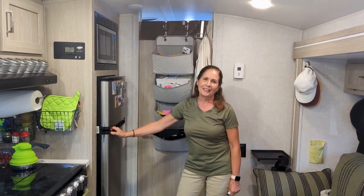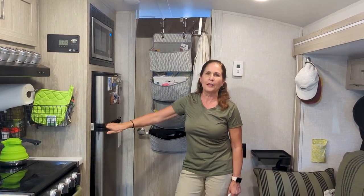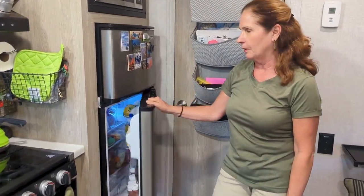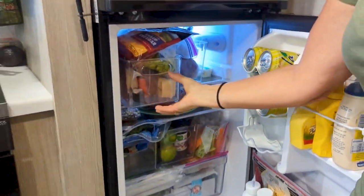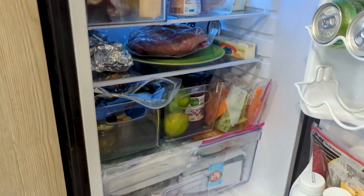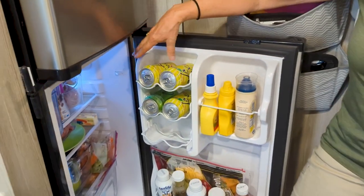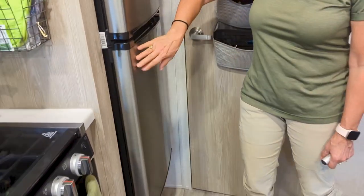This is our modifications and storage ideas for our 20FBS, part two. I forgot to show you the refrigerator before — someone suggested these clear plastic containers and they work beautifully. Everything doesn't fall out when you're traveling and you open the door. I love this can storage for soda, beer, and water. And by the way, the microwave makes a great bread holder.